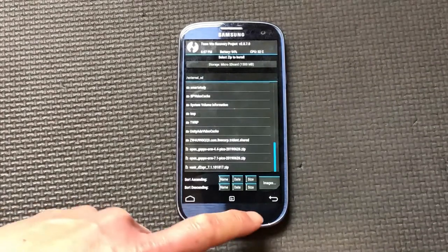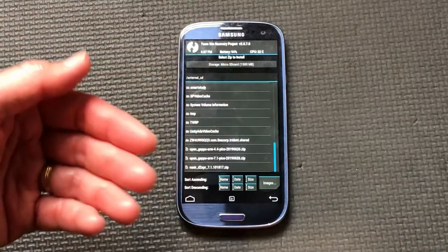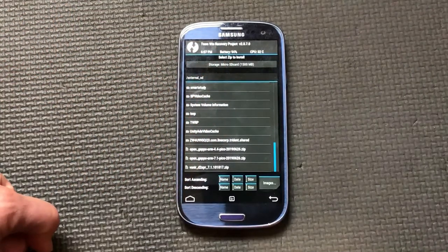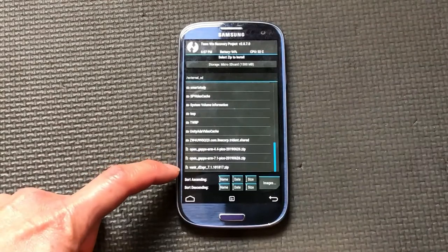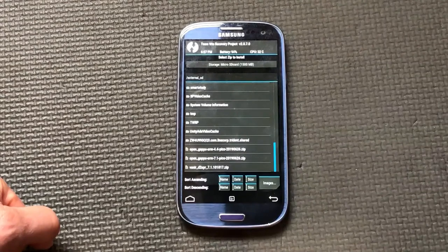After flashing, the phone will reboot into the operating system and you'll have to go through a long process of setting everything up. There are many good videos about that setup process so I'm not going to cover it here. The hardest part of all this is definitely finding those two files. I've shown you how to do that on the PC - the rest is actually a walk in the park. Good luck installing your ROMs on your Android phone.